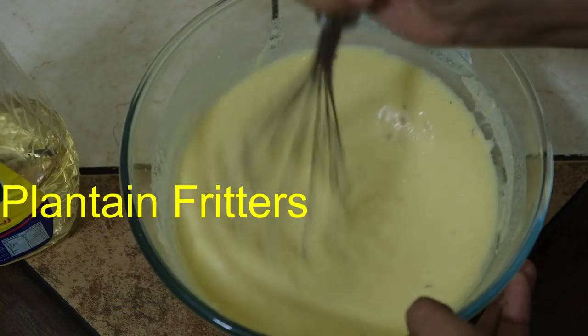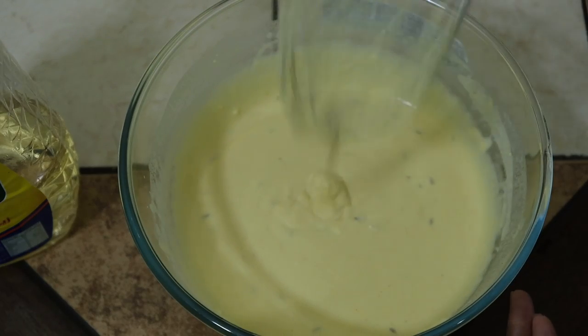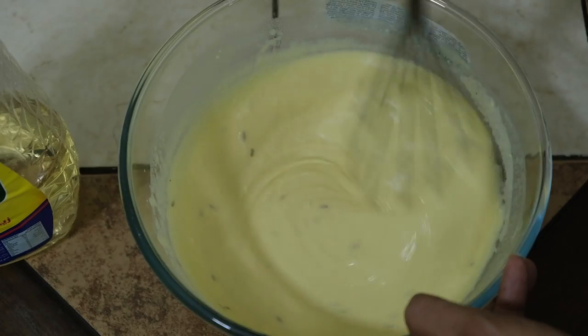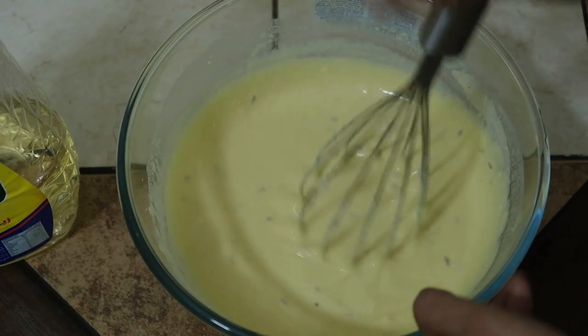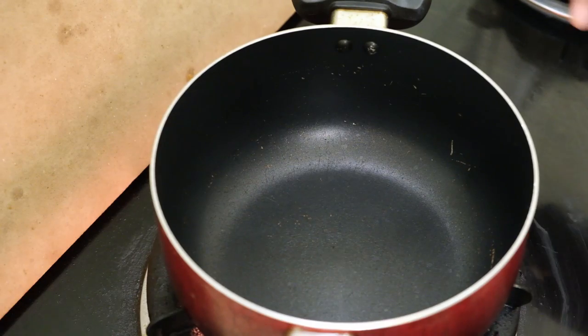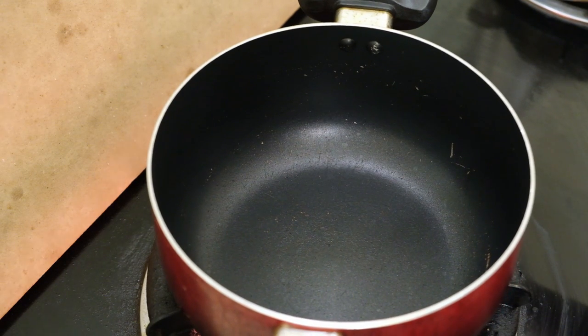We made some water and we have to prepare some water now. We have to make some water for the pan but we have to iron the pan. Let's face the pan. As we put the pan, we will pour some water.